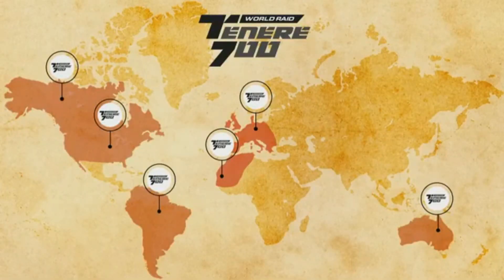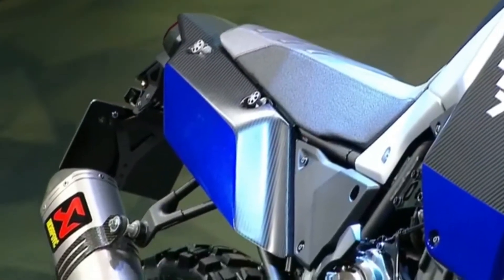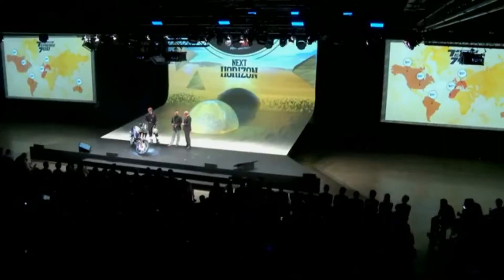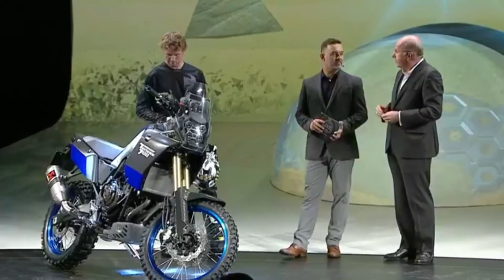Next year we will have this World Raid, because the World Raid is about a testing program we wanted to experience. We will go on all continents — North and South America, Asia, Africa, Europe — and all these rounds will be executed by different key riders, some of them legendary Yamaha riders. The idea is really to test the bike, but also to meet fans, supporters, and people who love this kind of bike, and to learn from them so we can properly finalize this prototype for the final version the customer will buy. Where better to develop it off-road than around the world.